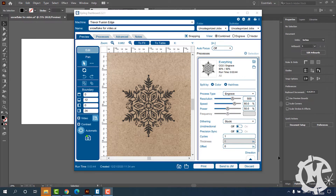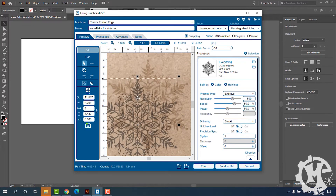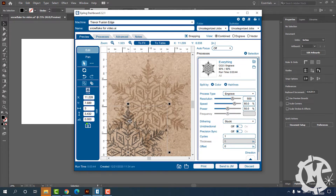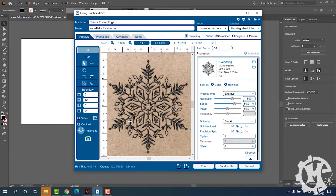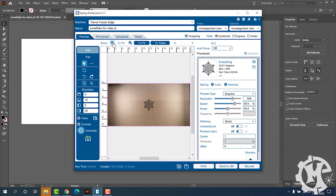The engraving is finished and if you look at the camera, if you zoom in far enough you can't really tell where it is, but if I drag this out of the way you can see the engraving. This is a really good result for the camera positioning. The middle right under the camera is the best place to do this.